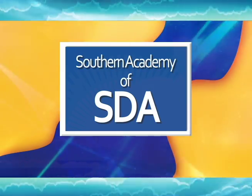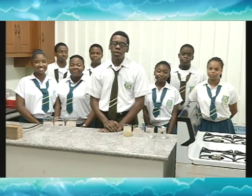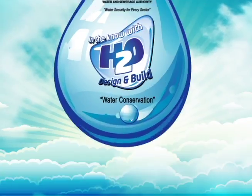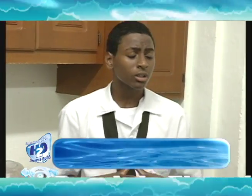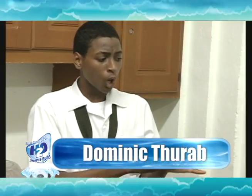We are Team Aquasabi, and today we will be explaining our wash-to-wash mechanism. We are going to change laundry water, which is grey water, into clean water, and show you all how our mechanism works.